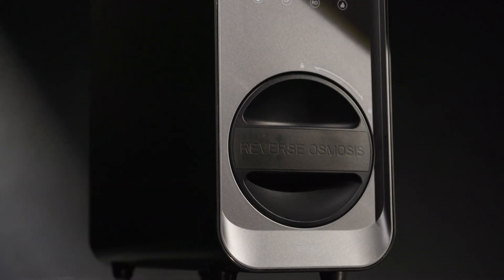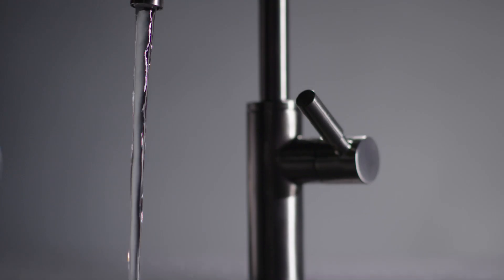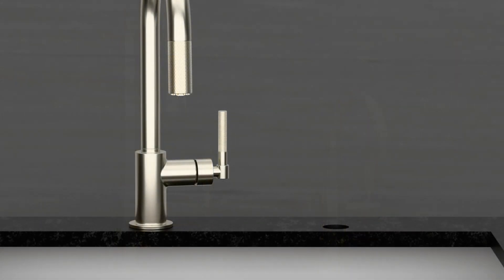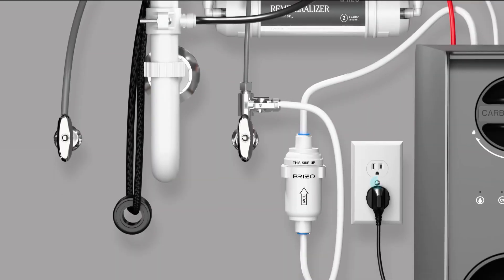Welcome to the installation video for the Breezo Prestive Tankless Reverse Osmosis System, including a Breezo beverage faucet. Before you begin, ensure there's a hole in the sink or countertop that can accommodate the beverage faucet. This hole should be between 1.25 to 1.5 inches in diameter. An unswitched outlet in the sink cabinet will also be necessary to complete this installation because this appliance requires constant power.